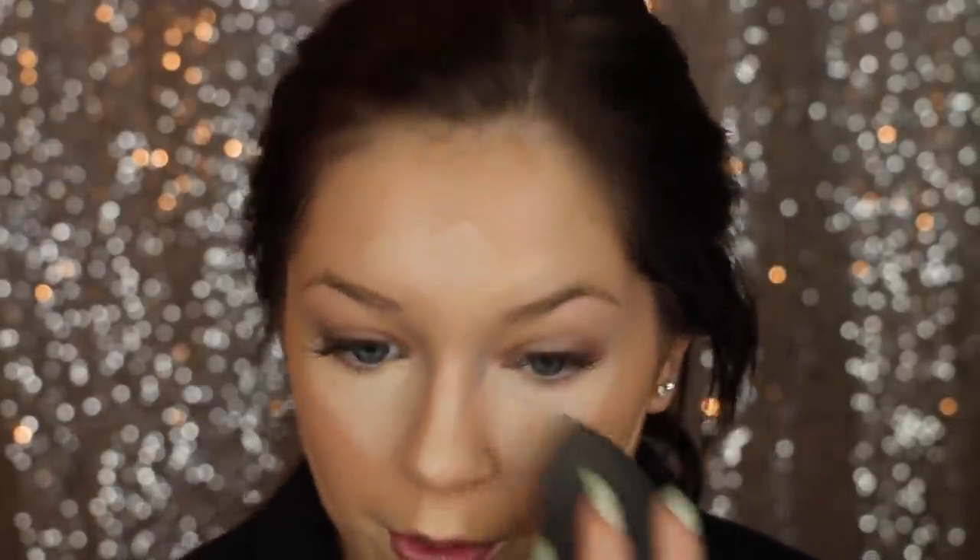I'm going to go back in with an oldie but a goodie — this is the Maybelline Instant Age Rewind Dark Circle Eraser in the shade Light Pale. I love this concealer because it's super lightweight but also super full coverage. It has this cushion applicator that blends it out for you when you apply it, which is really nice. Then I'm just going to go back in with the Beauty Blender and blend this in. Now that we are highlighted and washed out, I'm going to go in and set my under eyes.